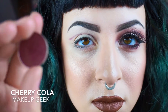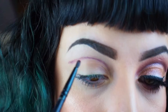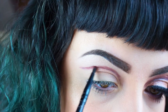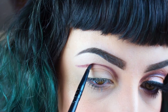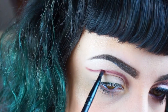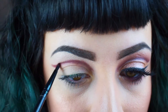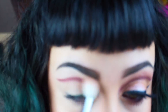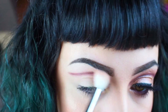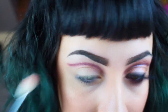Next I'm taking the shade Cherry Cola from Makeup Geek, which is a matte reddish shade, and I'm taking a detailer brush and going over that line I just created with the pencil liner. It's okay if you mess it up a little bit and go below the crease because we're going to go back and clean it up later. Basically this step is just to help darken up that crease and add depth, and then with a fluffy brush I blend it out so there are no harsh lines.